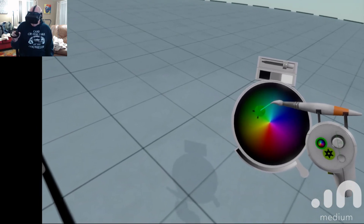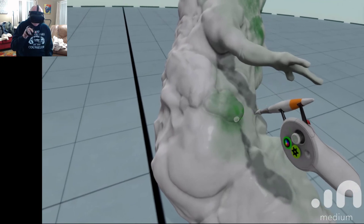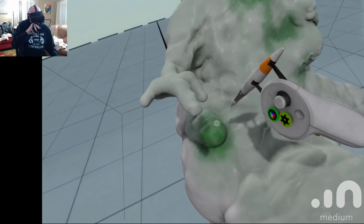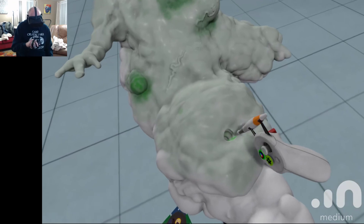I can go back in and pick like a lighter shade of green. And I can go back over it with that shade of green — green belly button. Oh yeah.